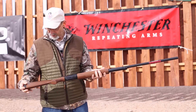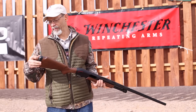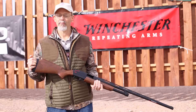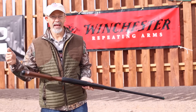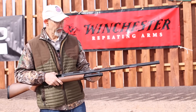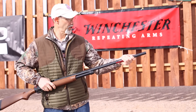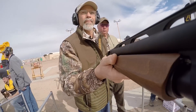This gun has a nice Monte Carlo trap stock on it. It's got one of their high-tech recoil pads — I can't remember what they call it, but I know the pad works. The gun has a high rib, a middle bead, and a Dayglo front sight, and it comes with full, modified, and improved modified choke tubes.